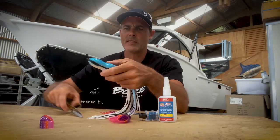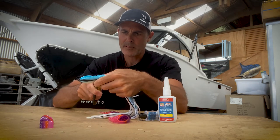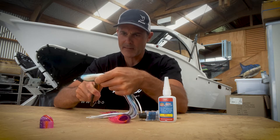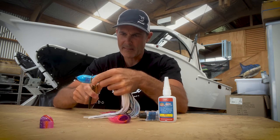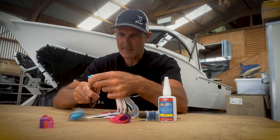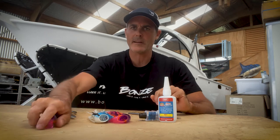So you do exactly the same thing to the top skirt. Put the scissors in, cut around in a straight line, just like that. Now you've got your nice cut, so you've got your two skirts ready to go.